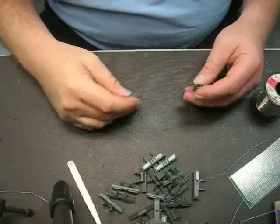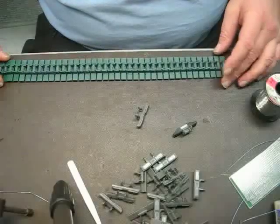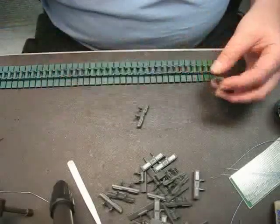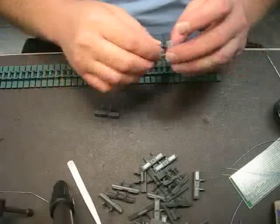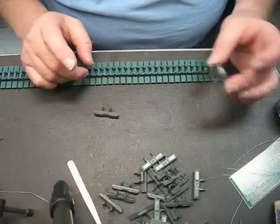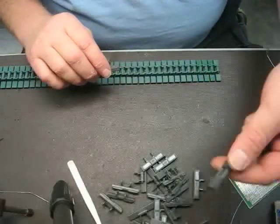Now we're going to actually assemble the track. The track length — this is the standard track — so we're going to use this to measure with the magnetized track. We need 29 pieces. I'm going to alternate: the very first one is going to be the 25-pound magnet. Remember, I'm going to put one of these for each section of track. Then I'm going to put the rubberized piece, and then just a normal magnetized piece.